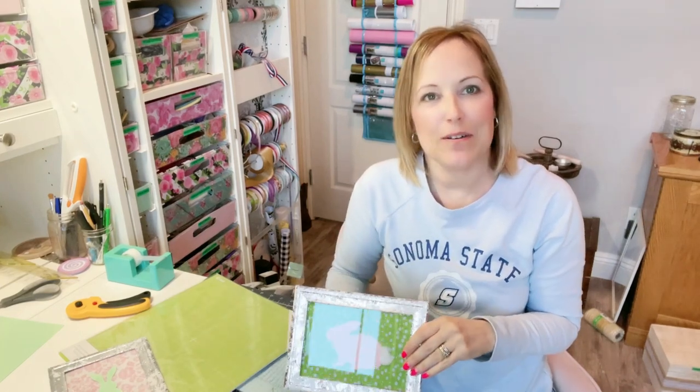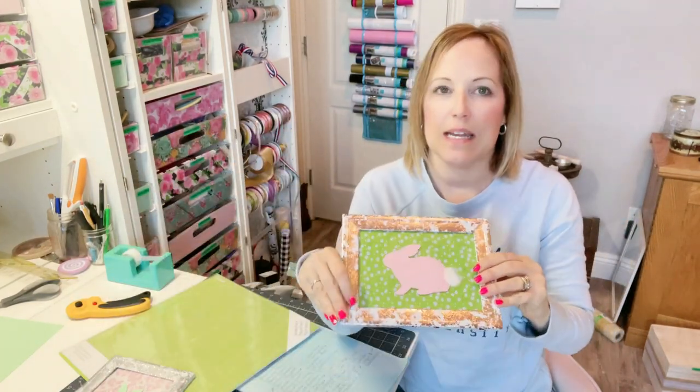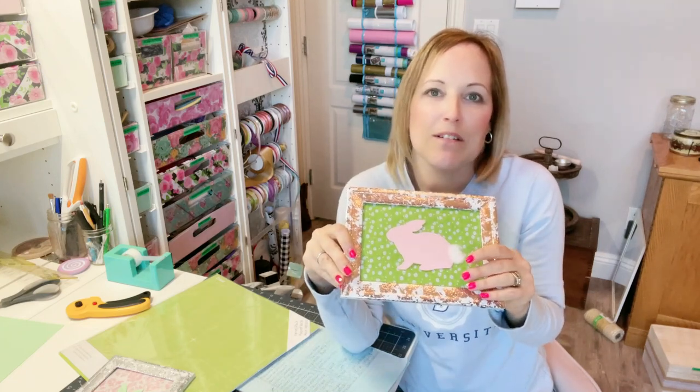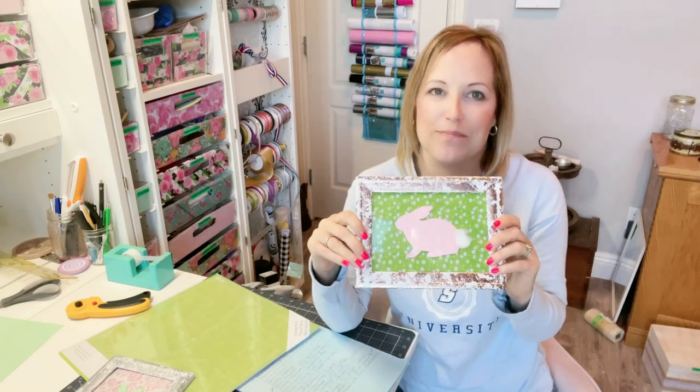Hi! In this video I'm going to show you how to make these bunny pictures. I'm showing you how to cut them out on the Cricut cutting machine, but if you don't have one that's perfectly okay — you can just print out a picture of a bunny from the internet and cut it out with scissors. You don't need a Cricut cutting machine to make this picture. I hope you enjoy — I'm Teresa from Celebration Elevation.